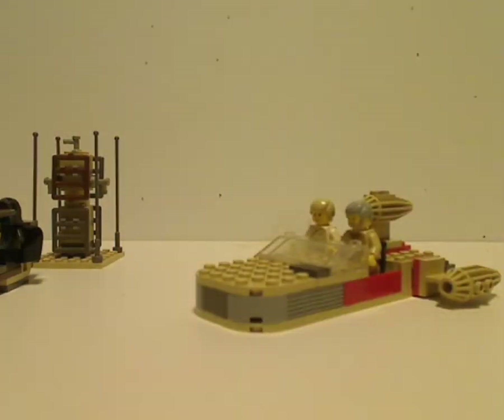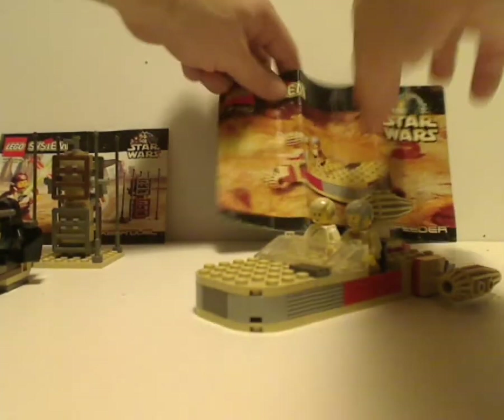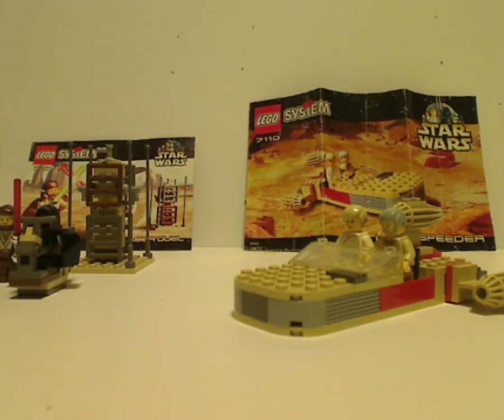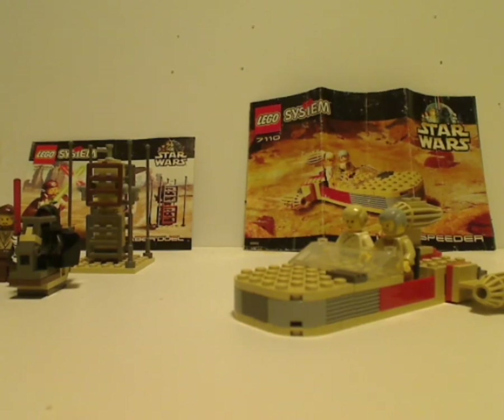On to the final verdict: overall, I think these are pretty good cheap sets from 1999. The Landspeeder is quite good, swooshable, and was at an affordable price at the time. The Lightsaber Duel is a good way to get both Qui-Gon and Darth Maul, which was a big scene in The Phantom Menace. If you're a large LEGO Star Wars fan and looking to get some originals to add to your collection, go ahead and pick these up. Please like, comment, and subscribe — thanks for watching!